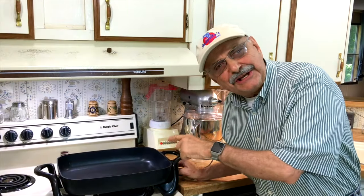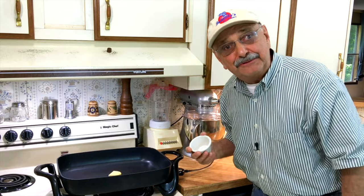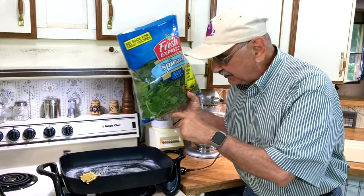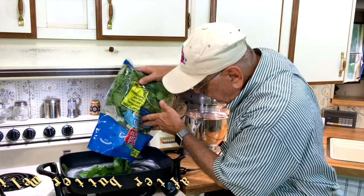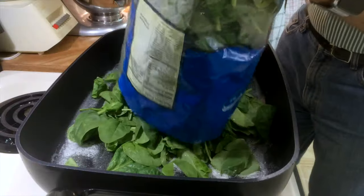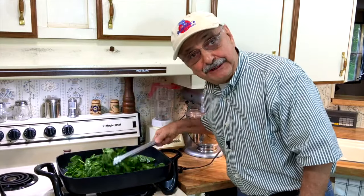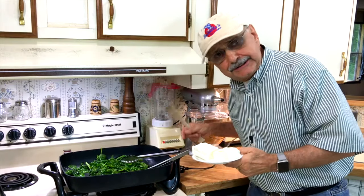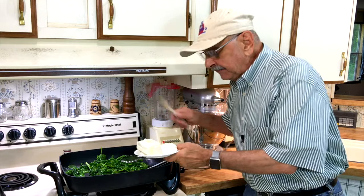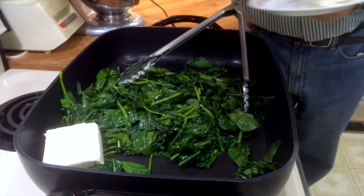I have this on low heat. First thing I'm going to do is melt three tablespoons of butter. I'm going to try to stuff the entire 16-ounce bag of spinach in here now — you need a big skillet. You can see these buttery leaves are wilting down. The skillet is on 200 degrees or less. Let's put in one half brick of cream cheese — that's four ounces.